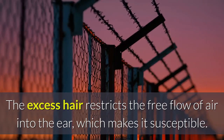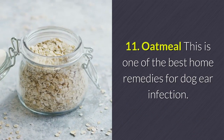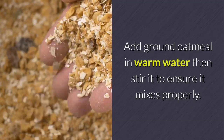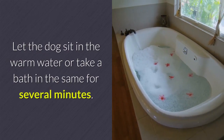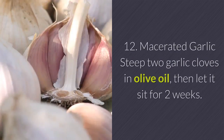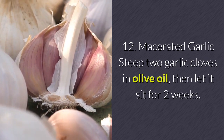Remedy 11 — Oatmeal: This is one of the best home remedies for dog ear infection. Add ground oatmeal in warm water, then stir it to ensure it mixes properly. Let the dog sit in the warm water or take a bath in it for several minutes. This should provide immediate relief from infections and skin allergies.